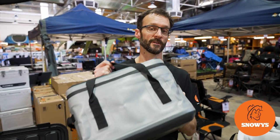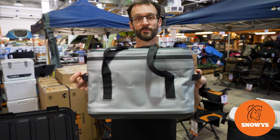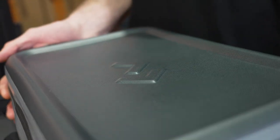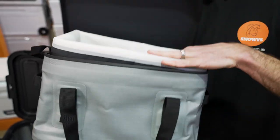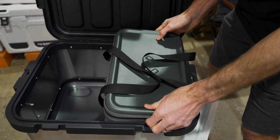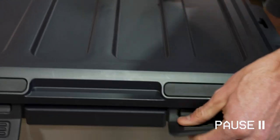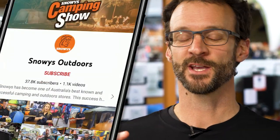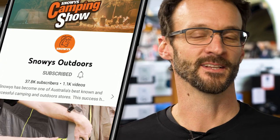Ben from Snowys here, today with the 20 litre Dometic portable soft storage. This is a durable and weather resistant gear or food storage item that's compatible with insulated inserts and also fits inside Dometic's 50 litre hard sided storage box. Before we dive in, we've got loads more content like this on our channel, so make sure you like and subscribe below. Now let's jump into the product.